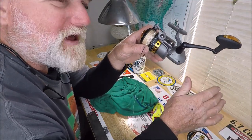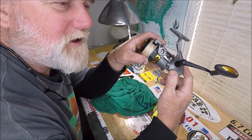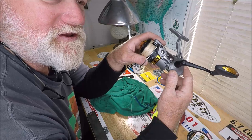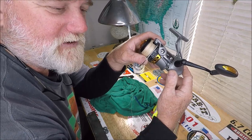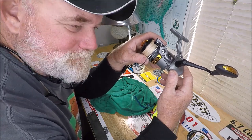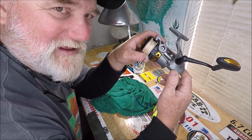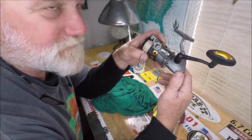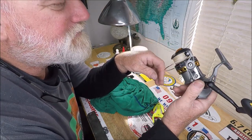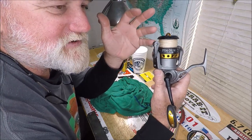Just like all my other reels, I'll break them down and personally put a little more lube in certain key areas than you would normally think of, just because they're gonna be worked hard. They're possibly going to be put up wet, they're gonna be beat, and they're gonna be in just any old buddy's hands on my boat — which, if you don't know, I have a charter boat. This reel in my customers' hands has been beat to a pulp.